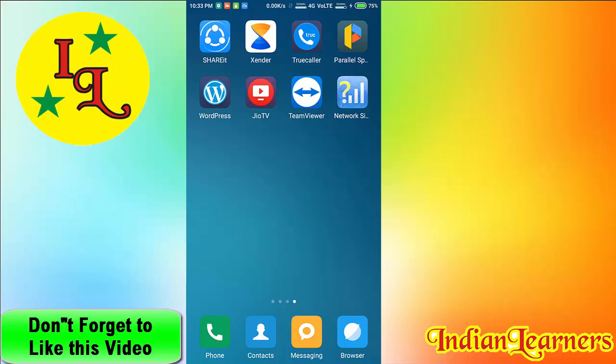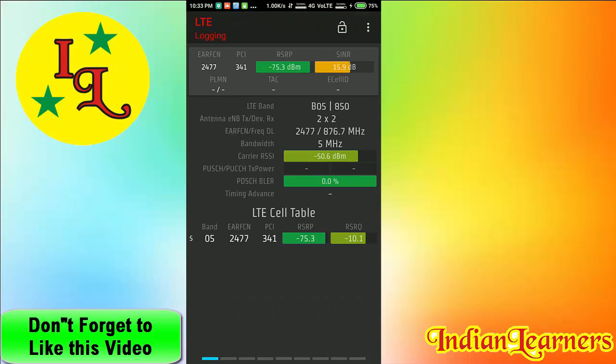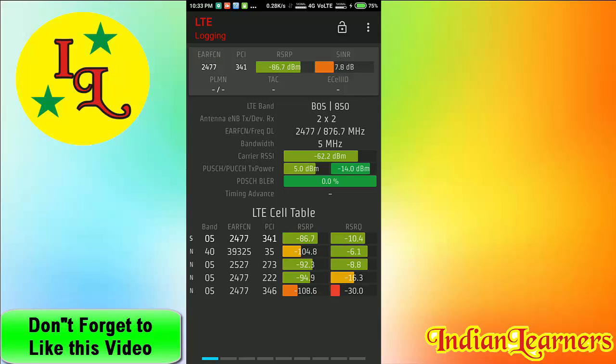First of all, open this app. It will ask for root access and then check compatibility to verify if your phone is supported. Make sure your internet is on. You can see that my phone is now connected — at this time it's connected to band 5, and sometimes band 40, because of the network refreshing.